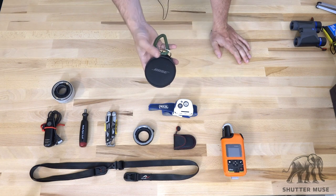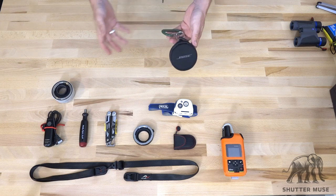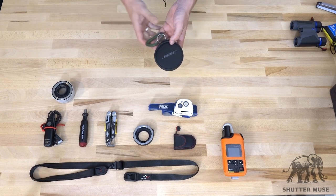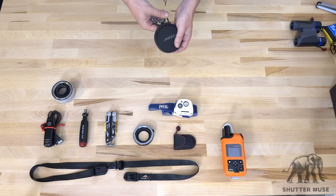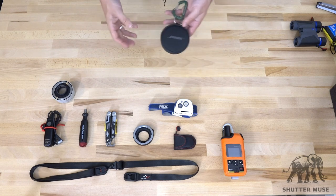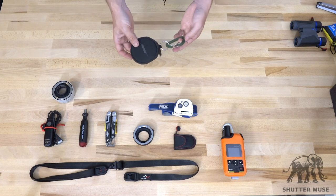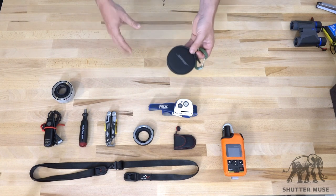Bose Wireless SoundSport Earbuds — this is a really personal choice and not really related to photography, but it's always in my kit. Whenever I'm shooting on my own, hiking around, I always have something in my ears — usually a podcast, an audio book, sometimes music. I love wireless Bluetooth headphones, and the sound quality has got to the point where they're very, very good. Taking a backpack on and off all the time with cables running around is a pain, so I really like these Bluetooth wireless ones from Bose. They're weatherproof too, so getting them wet isn't a big deal.